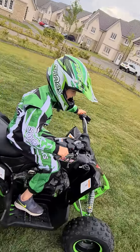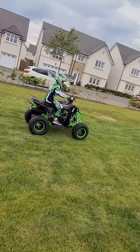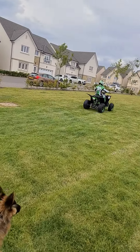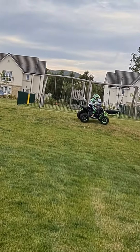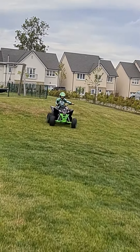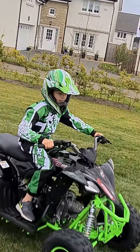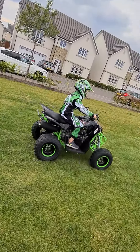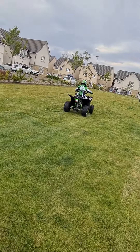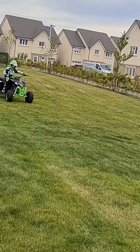Hi guys, I'm going to drive this quad bike which is called the Quadzilla. How fast does it go, daddy? Probably 40, but you'll never go that fast up hills and stuff. Yeah, and we're going to be taking it to the track with my friend Adam. He has a dirt bike and he can use it on Monday because he got a concussion. Yeah, you don't need to know his backstory.